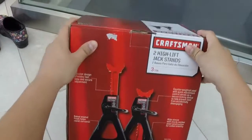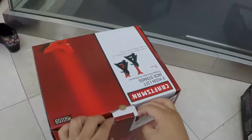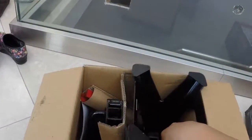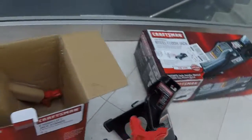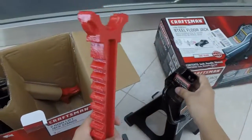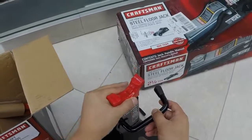This one says the jack stands are in there, and these are rated up to three tons. It's all wrapped up in this, and this goes in the top — just like that.